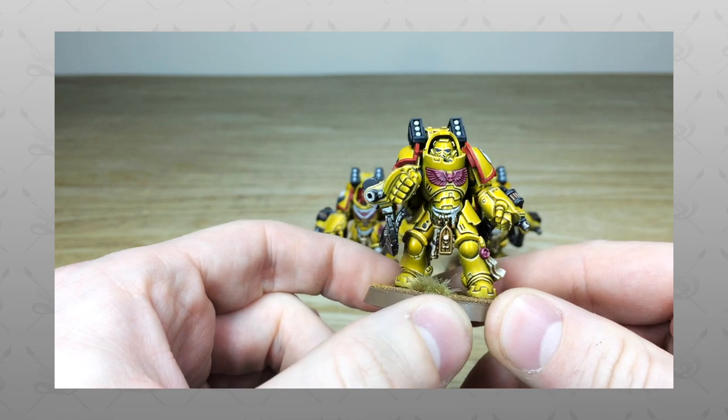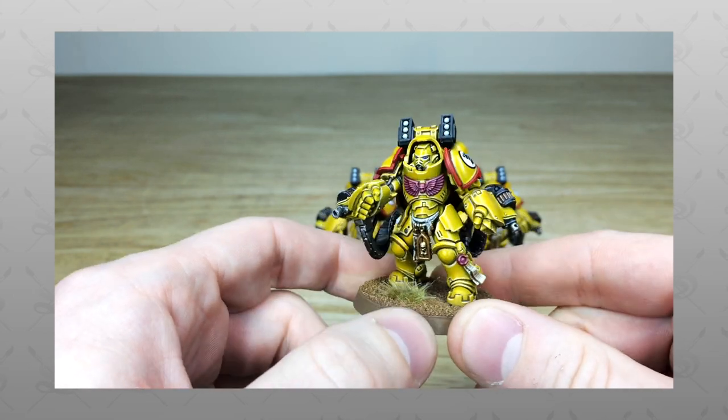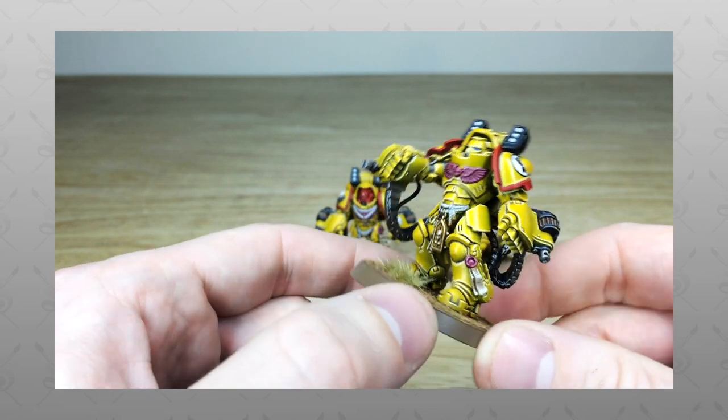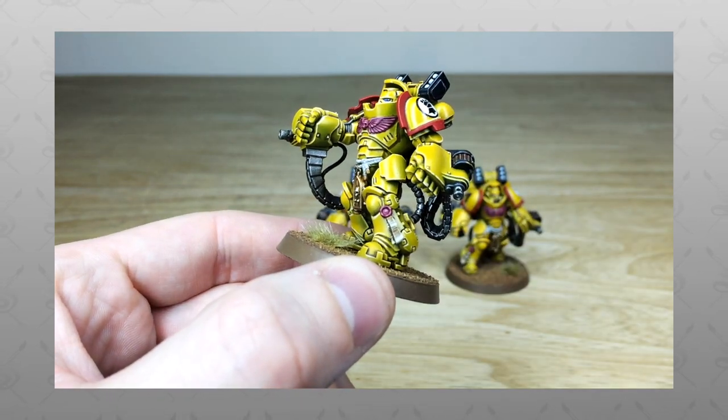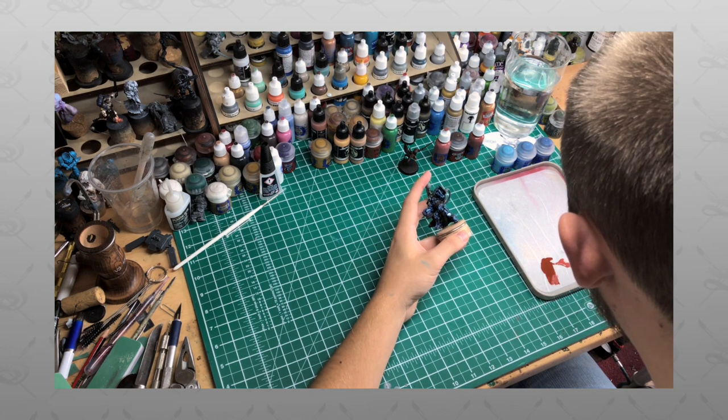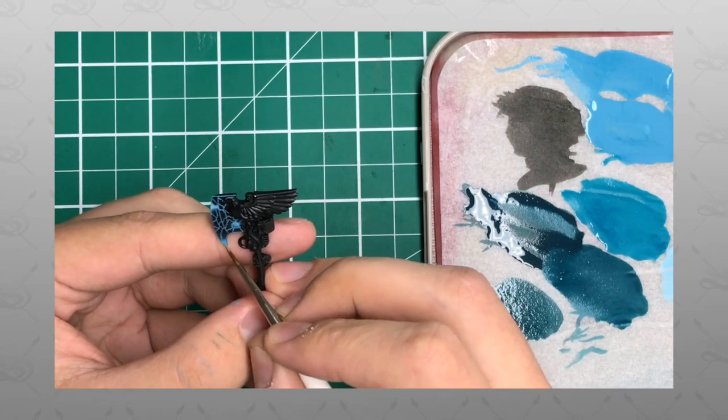Hi guys, hope you're all well and welcome to this commission showcase video. I've got a real treat for you today — we have got some Imperial Fist Aggressors. Now if you're new to CTO's YouTube channel, firstly welcome. Here at CTO's we're a UK-based premium commission miniature painting service with 30 painters.